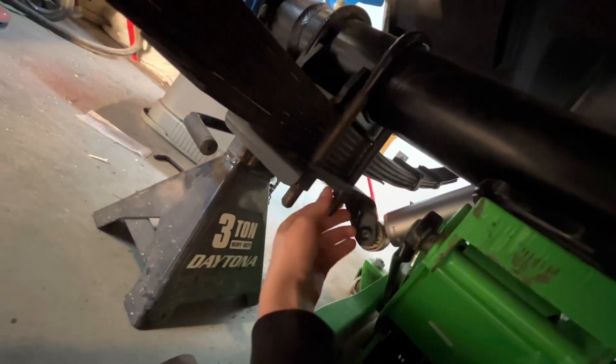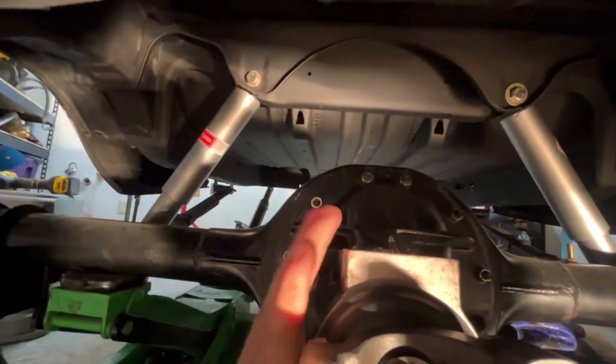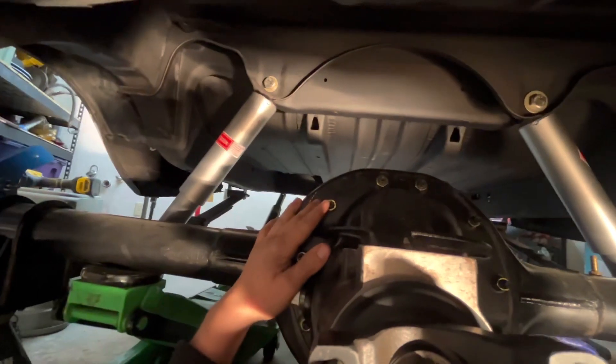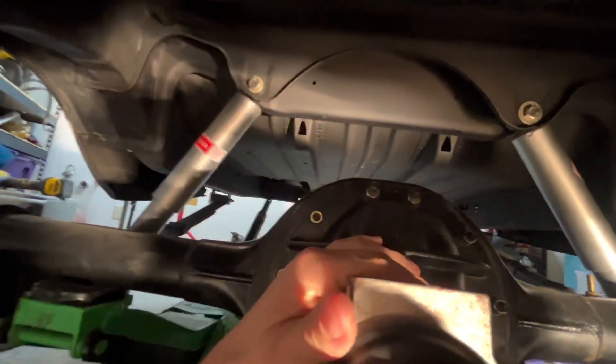Then you bolt all these up — there are torque specifications but I'm not 100% on the exact numbers. After that you lift the third member and throw it in there, and then you bolt it up. It only goes in one way.